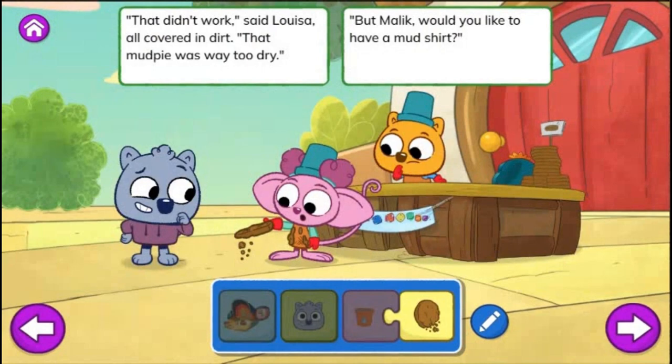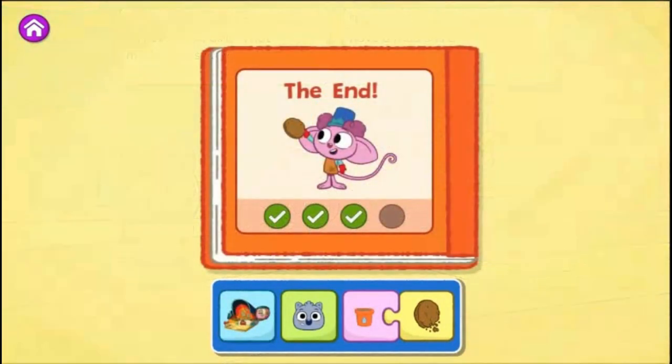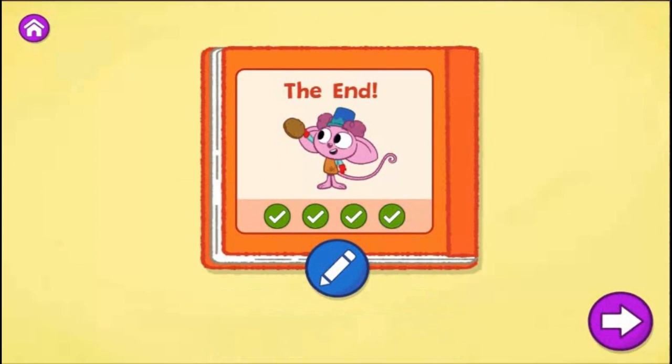That didn't work. Said Louisa all covered in dirt. That mud pie was way too dry. But Malik, would you like to have a mud shirt? The end. I love how you created that story. You found all the different endings for your story. Keep playing or tap the arrow to read a new story.